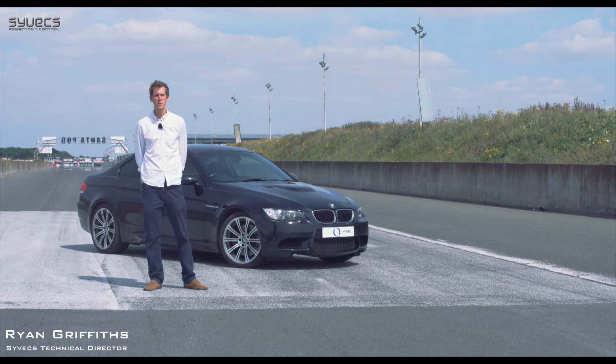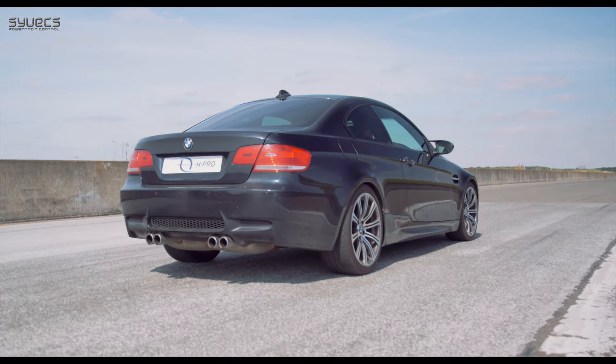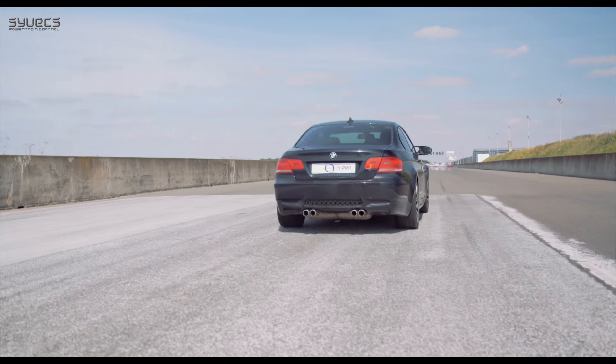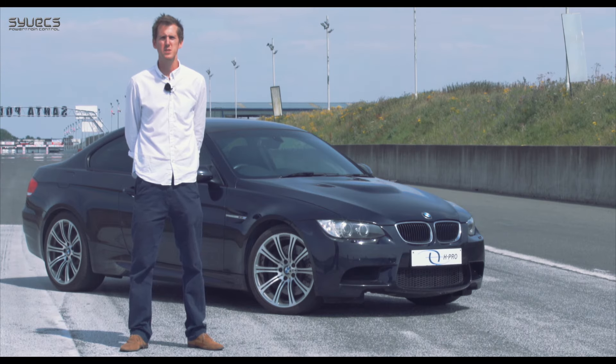Introducing the Syvex E92 BMW kit. This kit is especially designed for the M3 manual and dual clutch transmission and was designed in-house with Howell Race Engineering, who helped with the development from the start.